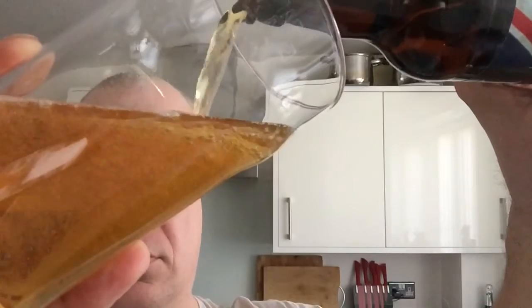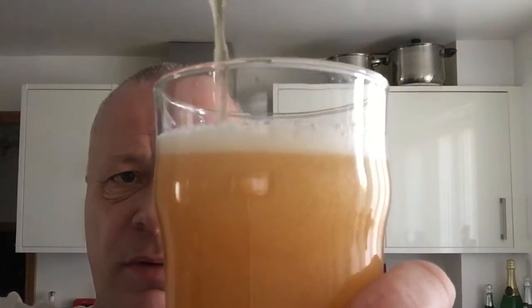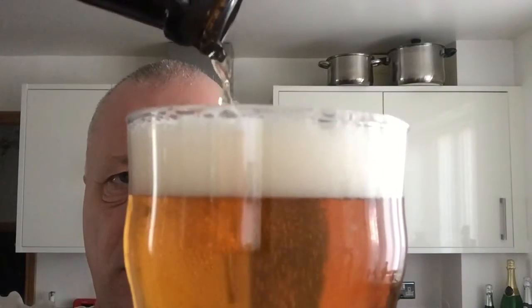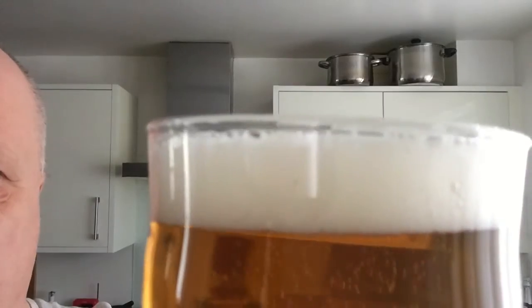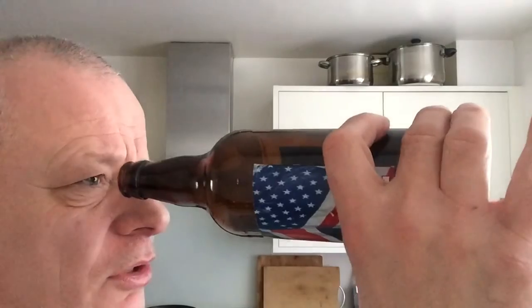Nice golden colour. Better pour it with my right hand, wouldn't it. It's been in the fridge so it might be a little bit too cold. There you go — look at that, nice golden colour, little bit of carbonation, nice compacted finger head. There's no sediment at all in there, so I wonder if it was bottled from the keg. I don't think it was bottle-conditioned — there's nothing at the bottom, no yeast or anything.